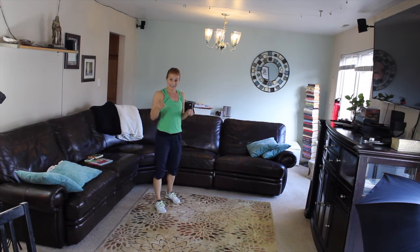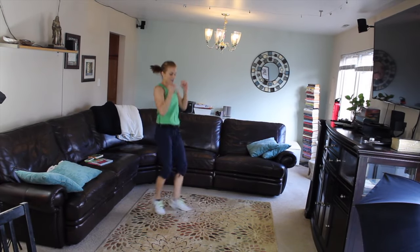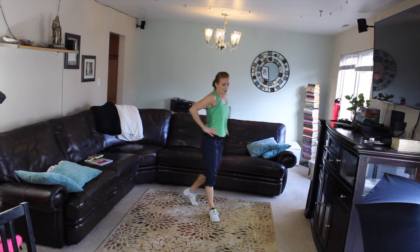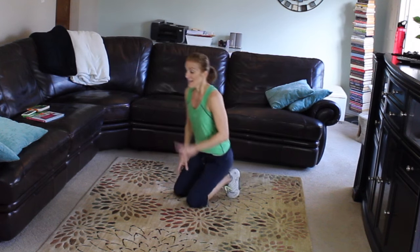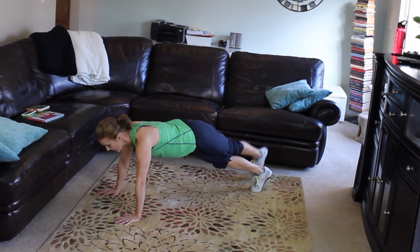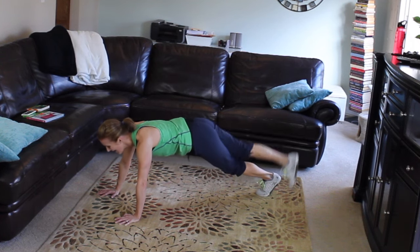Irish jig! Heel dig, heel dig, knee, knee — let's go! One, two, three, four, five, six, seven, eight, nine, ten, eleven, twelve. We're gonna draw those rainbows — six per side for a total of twelve. One, two — shoulders back, abs strong — three, four, five, six. Other side: one, two, three, four, five, six!